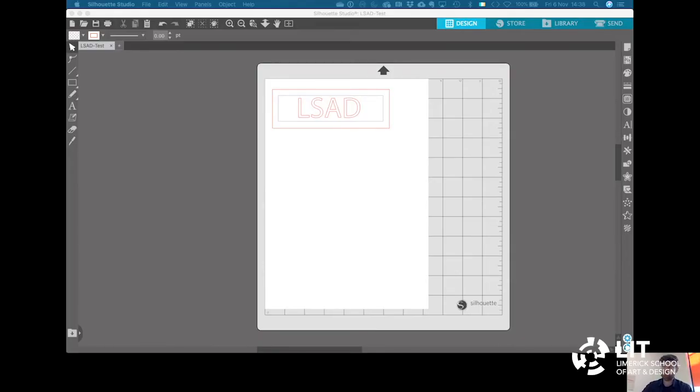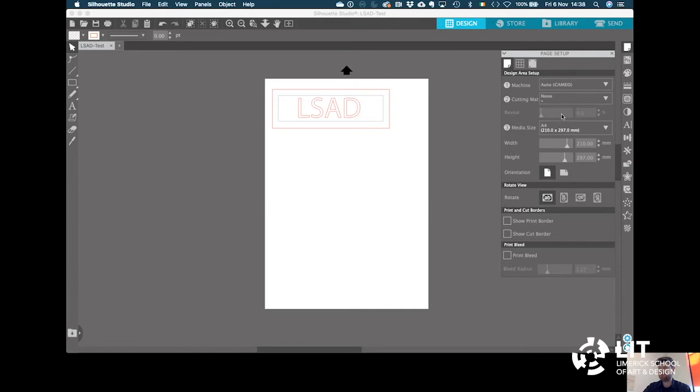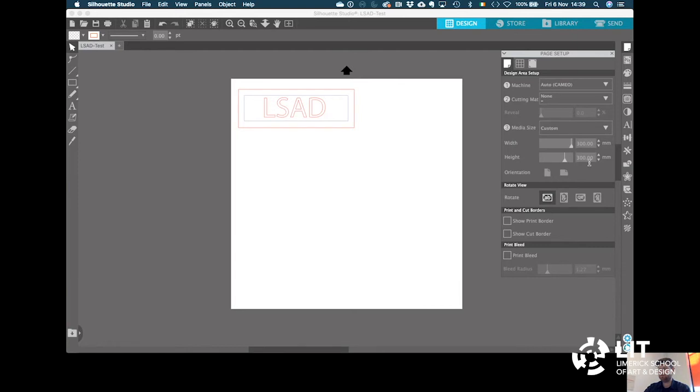Now we are going to send the same drawing to the vinyl cutter, but we are going to cut it in vinyl rather than paper. We have a couple of settings to change in the Design tab. Go back into Page Setup — originally we had said there was a cutting mat 12 inches by 12 inches, but for vinyl we are not going to use the cutting mat, so we say None. The material we are using for the vinyl is 300mm wide, so we make a custom size of 300 by 300. Now the page is set up for vinyl.